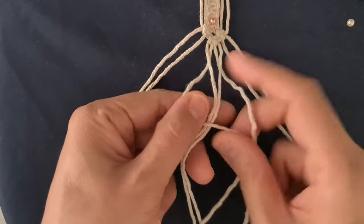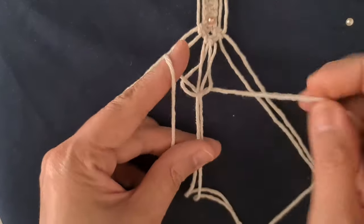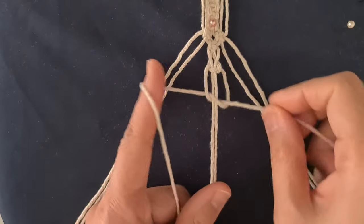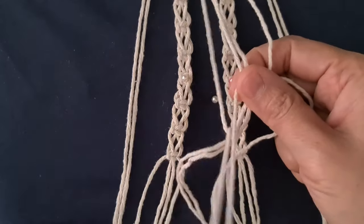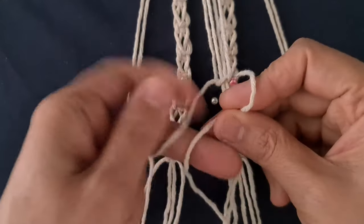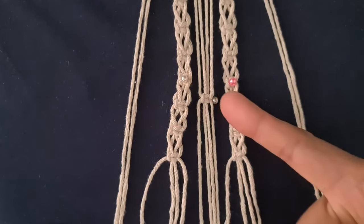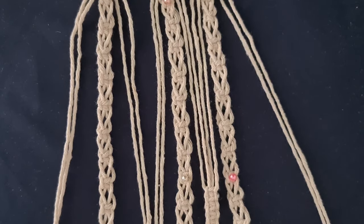Tie a sweet knot. Repeat the same pattern for each chord groove. Leave 12 cm space. Connect potholder together with a square knot. Repeat the square knot pattern for 4 sides.